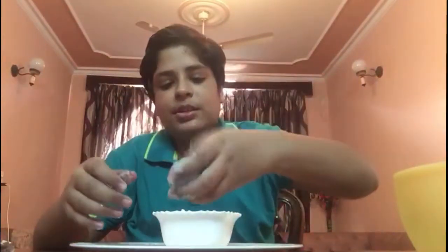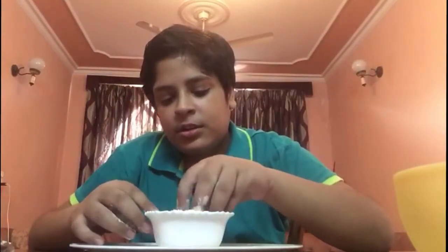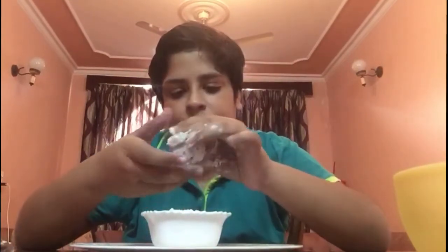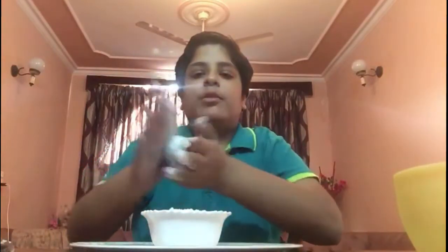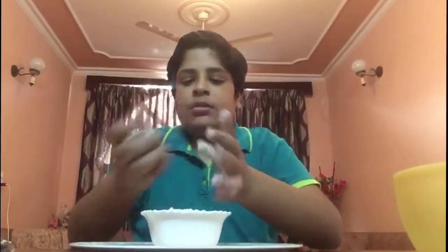And now I will put water on the ball — here you can see. And now I will again put it in flour. And now you have to again mix it.